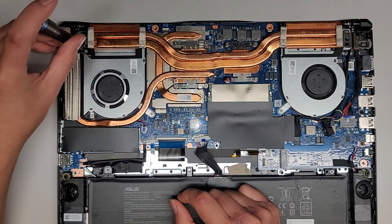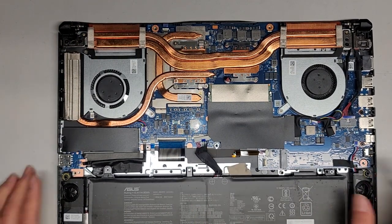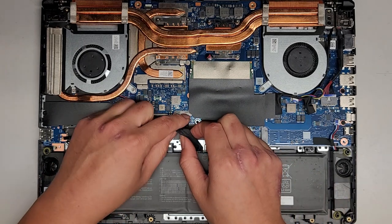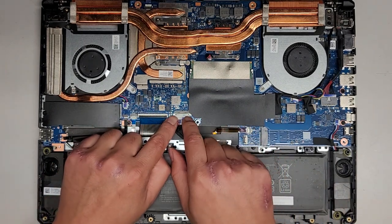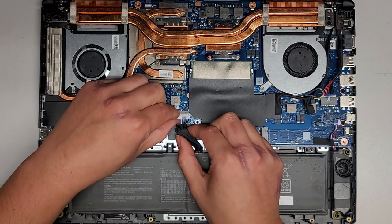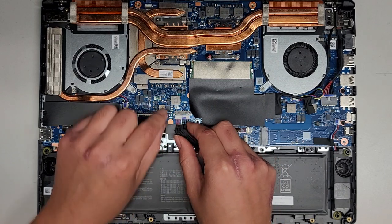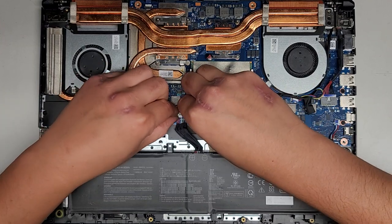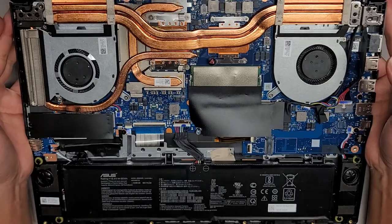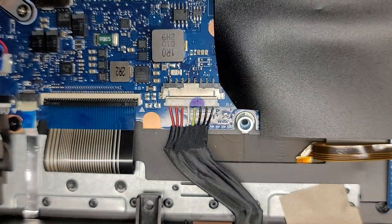You'd possibly have to redo the thermal paste if you want to take the fans out — that's a very dumb design. I think they designed it that way on purpose so you can't upgrade it on your own. Anyway, let's plug the battery back in. If you're replacing the battery, make sure you don't flip the connector upside down — the red pins go this way and the black wires go that way. Make sure you get it in straight and not at an angle.